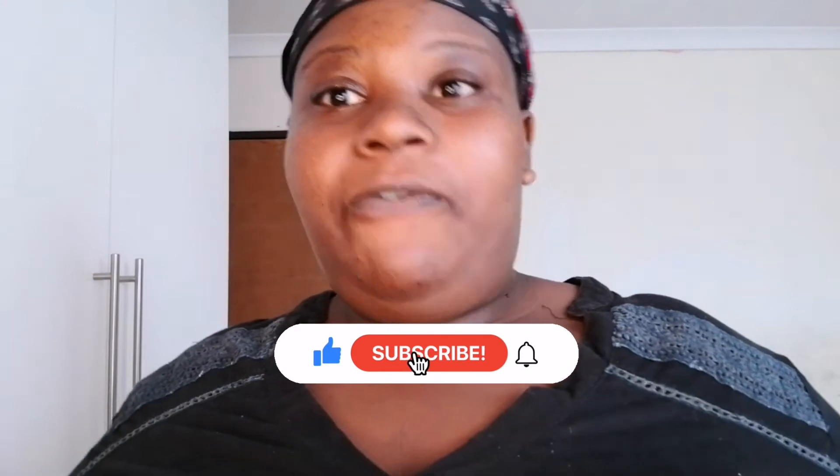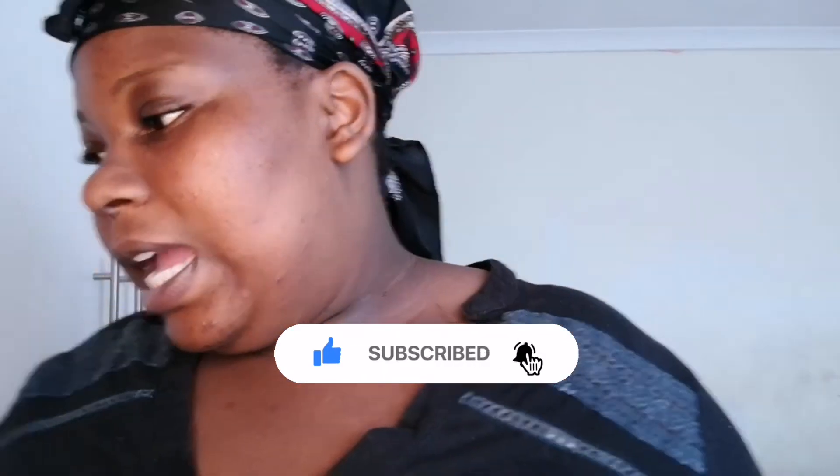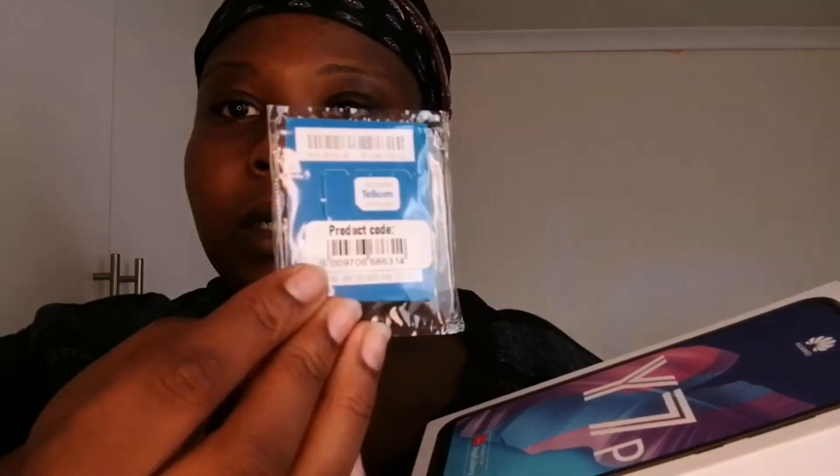There's nothing I can do with a phone that has a blank screen, so I have to fix that. I got myself a new phone — yes! So this is how it looks. It's a Huawei Y7p with a Telecom SIM card.